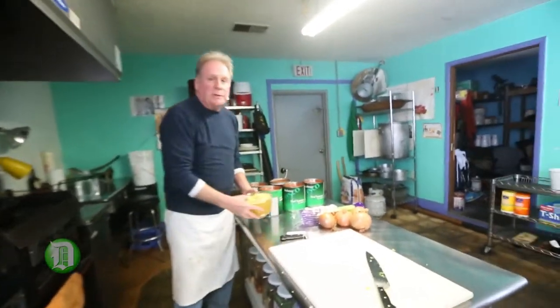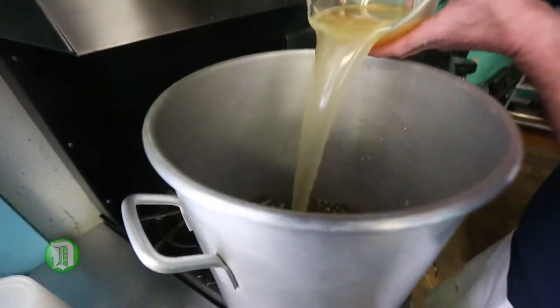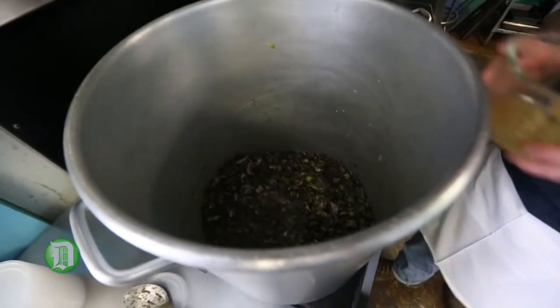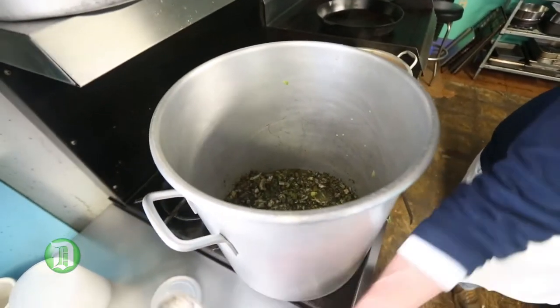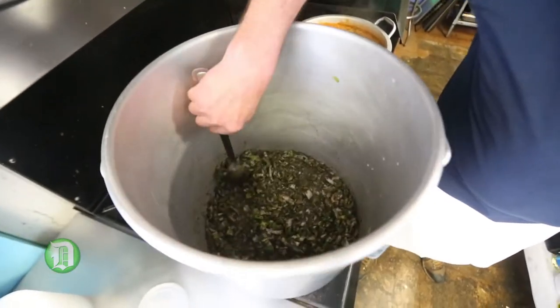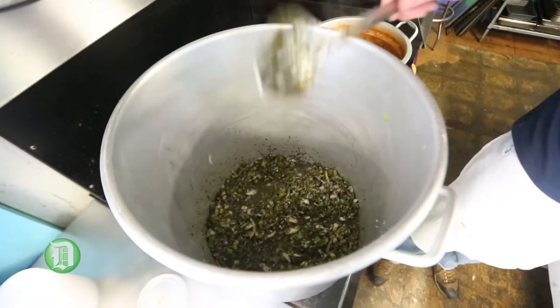Now we're going to reduce down the dry spices in chicken broth. You can use water, you can use wine, anything you want. But this is just chicken broth — it's what I'm using today, it's what I usually use. It's a low-sodium chicken broth. As this reduces down, it's going to concentrate all the flavors of the dry spices.